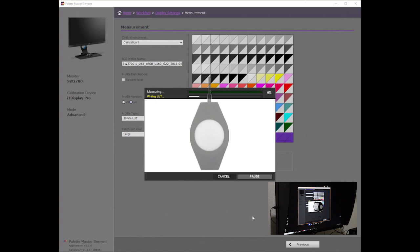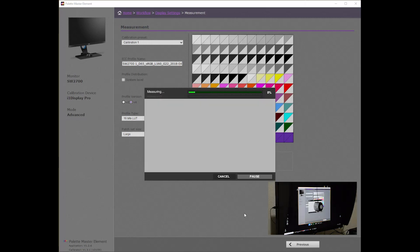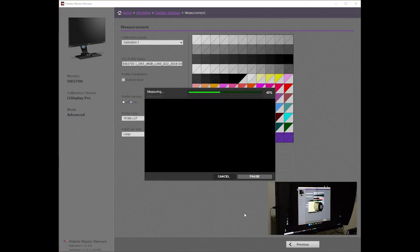Click Continue and the measurement will begin. The calibration process includes writing a lookup table, followed by measuring all of the color patches, and then again writing a second lookup table before the validation step. The measurement process today took 18 minutes. You can shorten this by choosing a smaller patch set. I compressed this into a shorter sequence for your convenience.